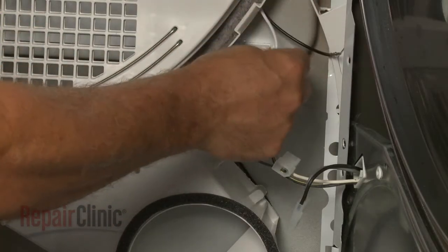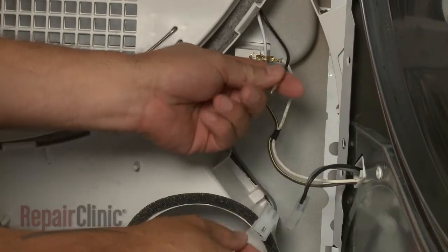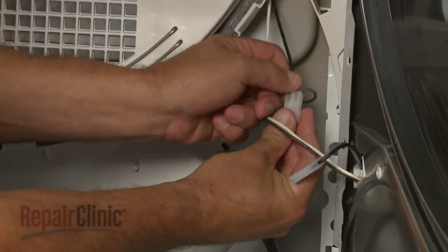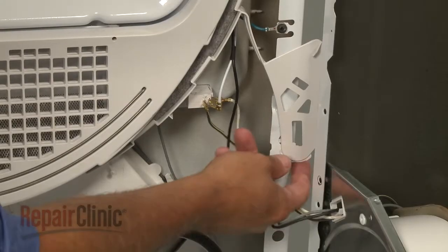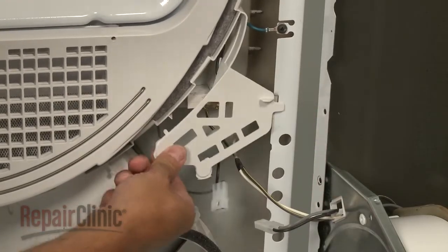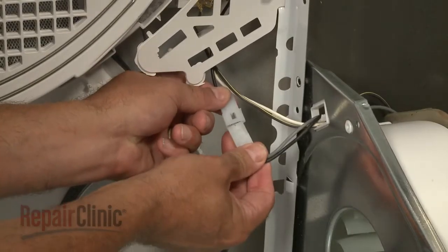Connect the white wire to the door switch. Insert the black wire into the connector and snap it into place. Reposition the switch guard if applicable, and reconnect the door wire harness.